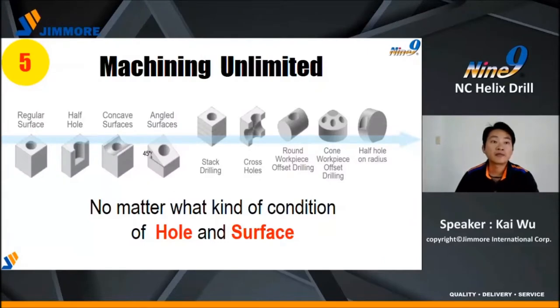Number five: machining is unlimited. NC-Helix Drill can handle many kinds of holes and surfaces — for example, angled surfaces, concave surfaces, half holes, step holes, closed holes, and more.